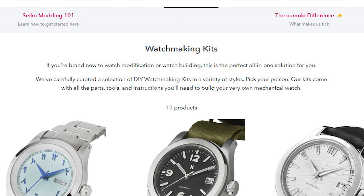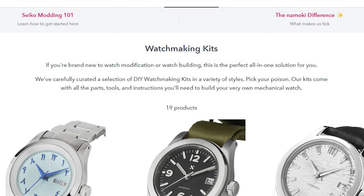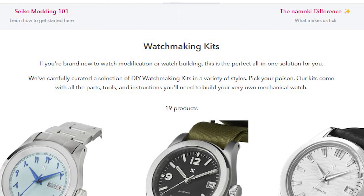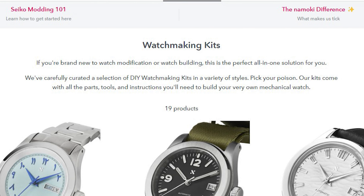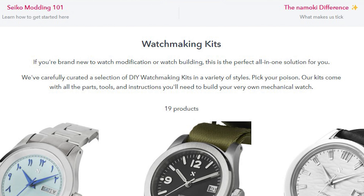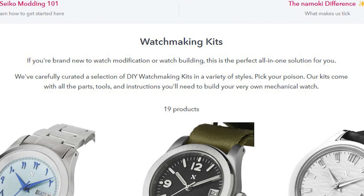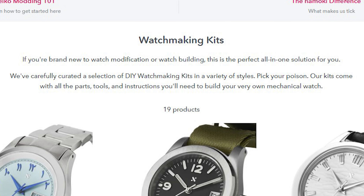This sounds like a lot of complaining — sorry about that — but when it comes to watches, the devil is in the details always. And it says on their website: 'If you're brand new to watch modification or watch building, this is the perfect all-in-one solution for you. We've carefully curated a selection of do-it-yourself watchmaking kits in a variety of styles. Our kits come with all parts, tools, and instructions you'll need to build your own mechanical watch.' And there's some truth to this, with modifications. That being said, I can't really think of a better way to get started with this.